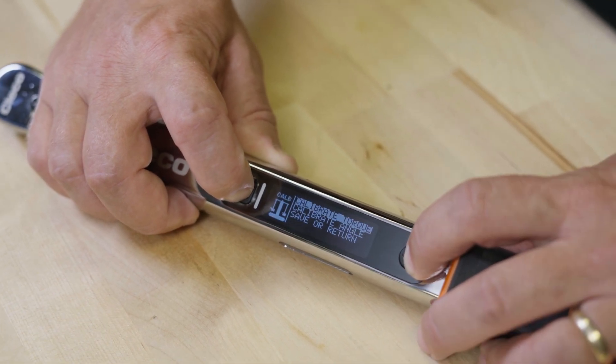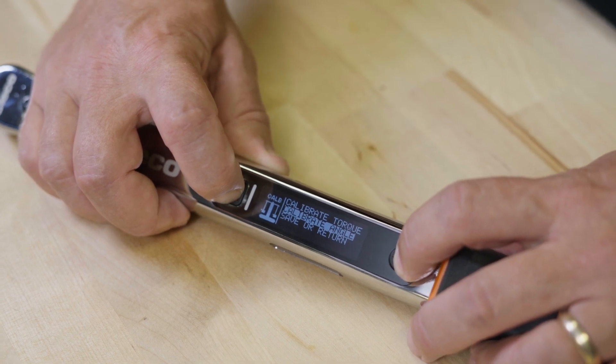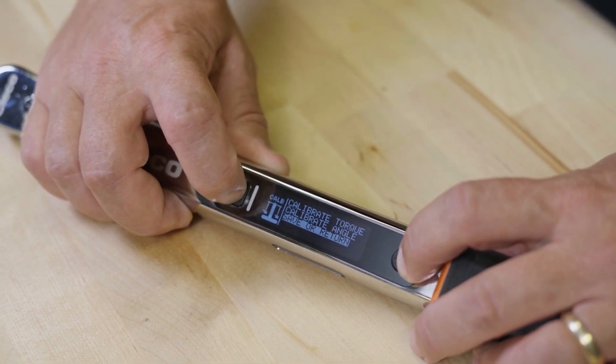Calibrate torque and calibrate angle are for factory use only. Please remember to save or return to apply any changes.